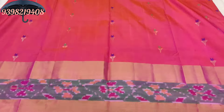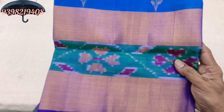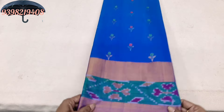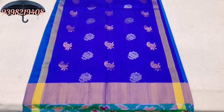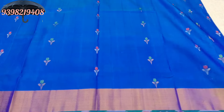The saree is 4,500. The saree will have combinations available. The saree represents 4,500.